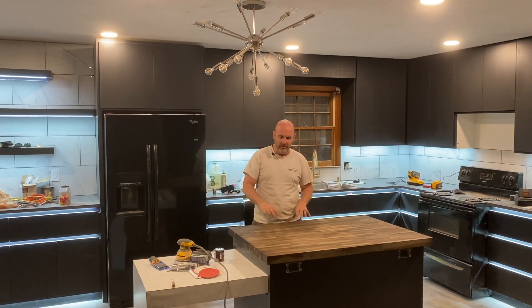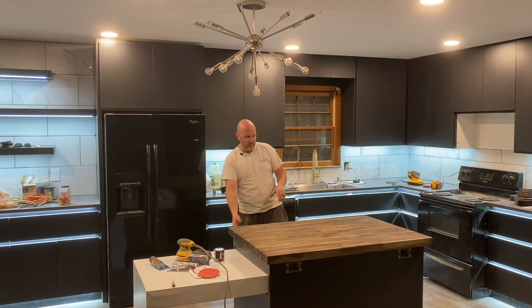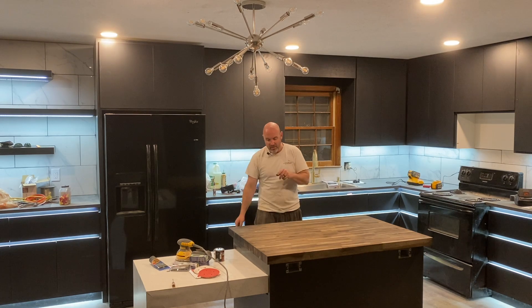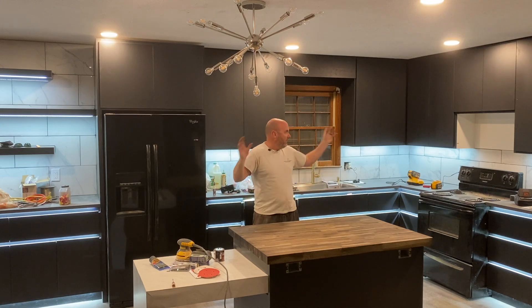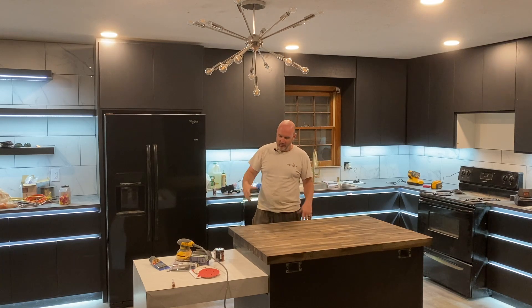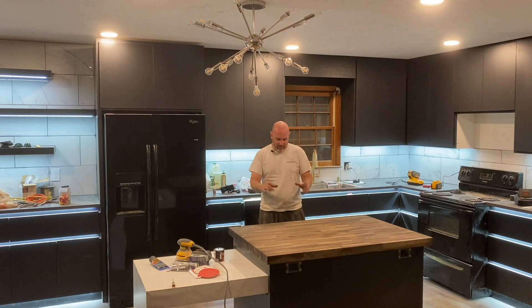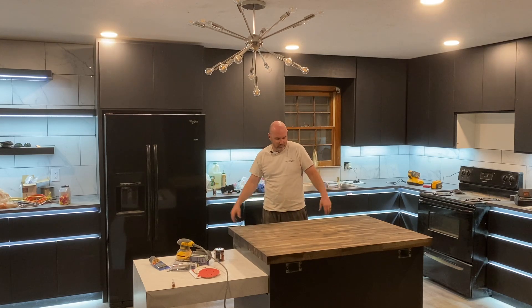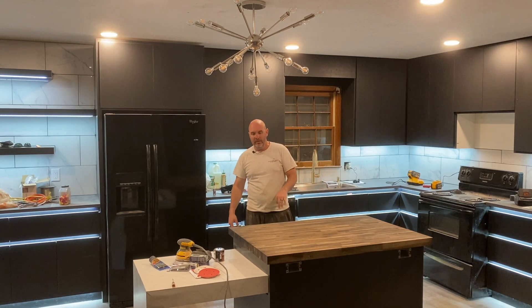Tomorrow I will put the matte polyurethane on it, attach it with Kreg screws from underneath, put the five drawers in, and wire everything. I got some LED lights from IKEA — they mount to the bottom of the face frames and have proximity sensors, so when you open the drawer they light up. I didn't have anywhere to hide the wiring on this island because I had to have the table sliding, so the top four drawers will light up when you open them. It's a cool factor — for Airbnbs you want to go the extra mile.